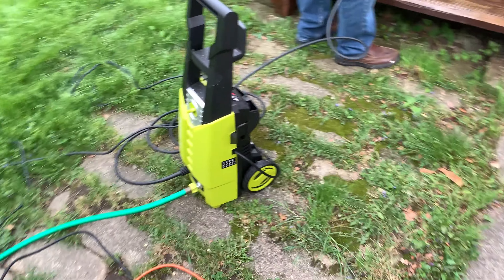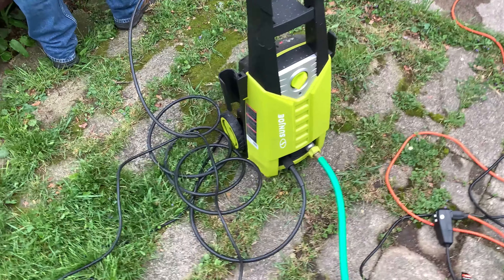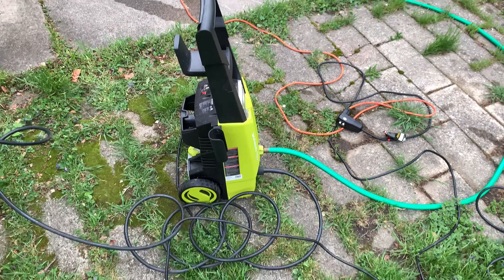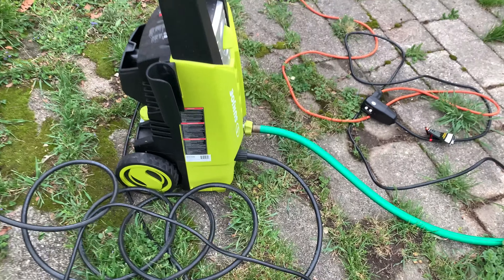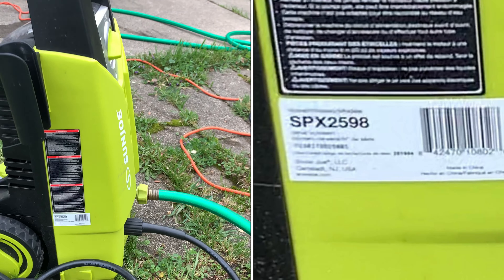Oh yeah baby. Only that much more to go. Amazon deal — Black Friday, 80 bucks. Not bad. I mean, little DIY project. I wouldn't get it if you're trying to wash cars professionally, but this definitely does a job.